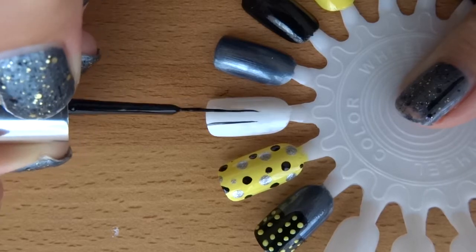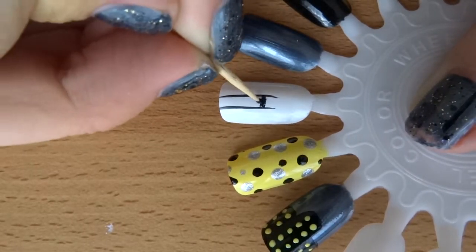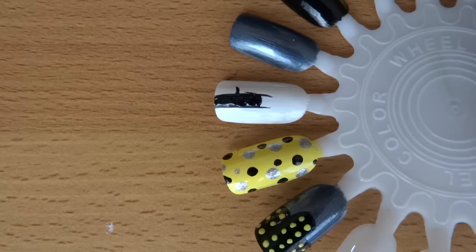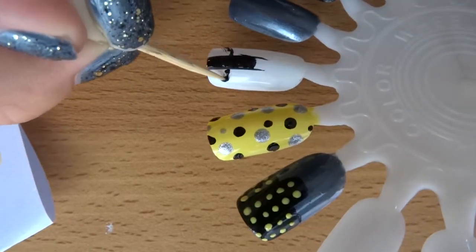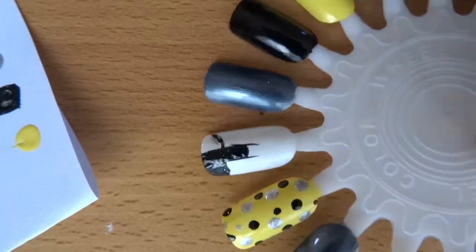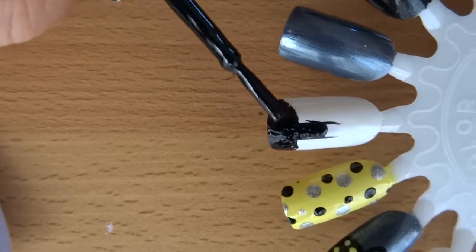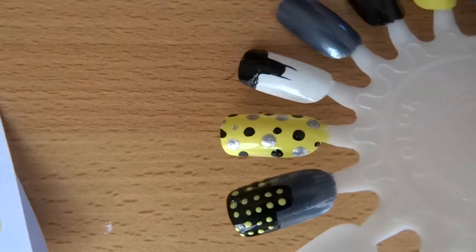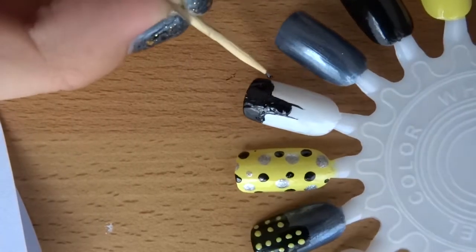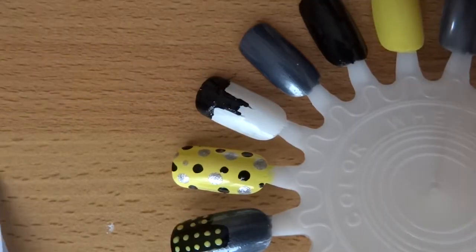For the third nail, paint it with two coats of a white polish. Then take a black striper and create two thin straight lines from half to three quarters of the way up the nail. Take a toothpick and make a curved line for the top of his head, fill in the centre, then make his shoulders which you can fill in with a normal polish brush. I also made his head thicker because it looked kind of ridiculous. If you make any mistakes, go back in with a white polish — after a top coat it will all look beautiful. This was my least favourite design; I just kept failing at it every time.